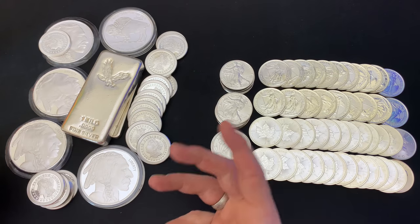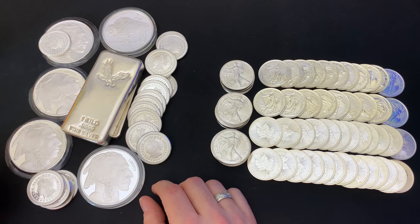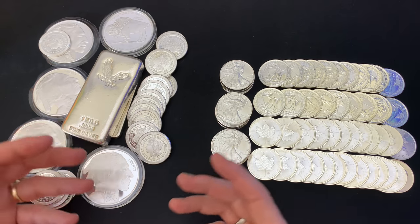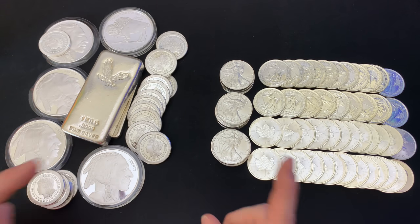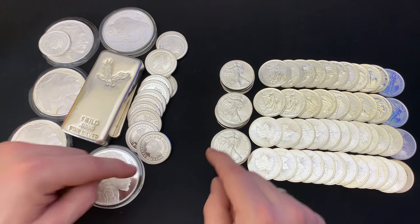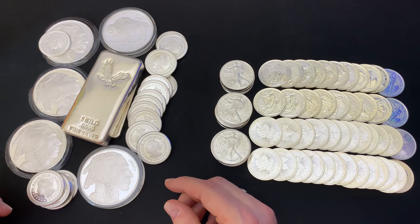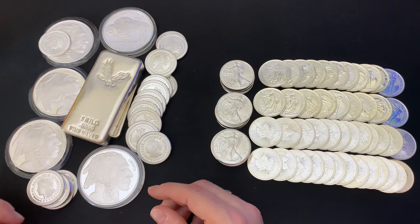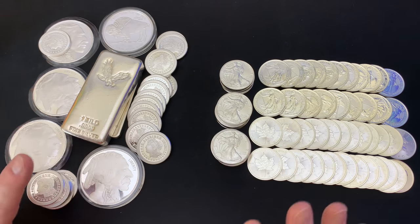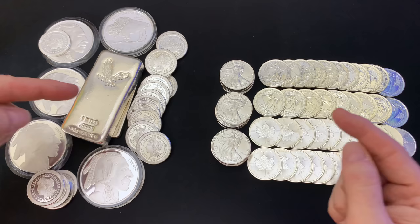Part of stacking the Yankee way is I don't sell my bullion. I may flip an item or two that has a lot of appeal currently in the community, but when it comes to my overall stack, once I buy it, it remains permanently there until I potentially need it to exchange for goods and services after an SHTF scenario. And if that never happens — which I pray it doesn't — I'll just pass it on to my kids. That's it. It's insurance, folks.